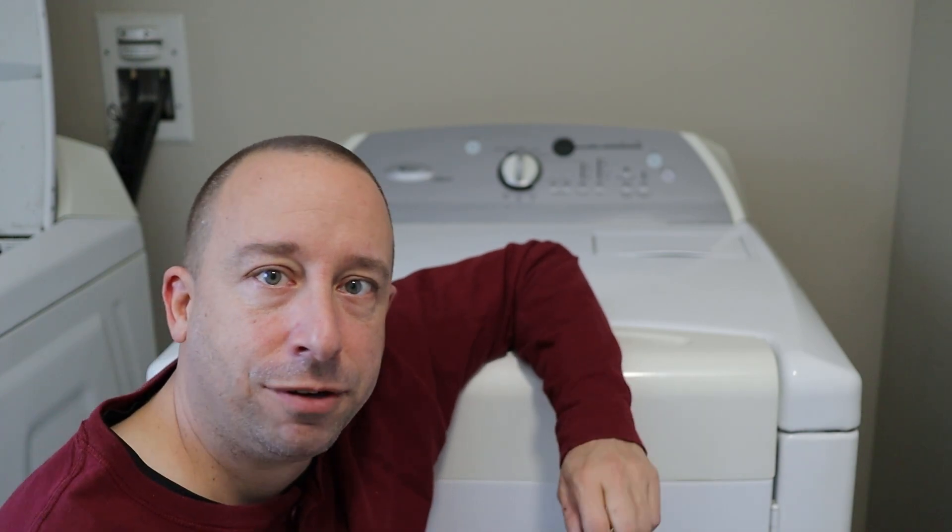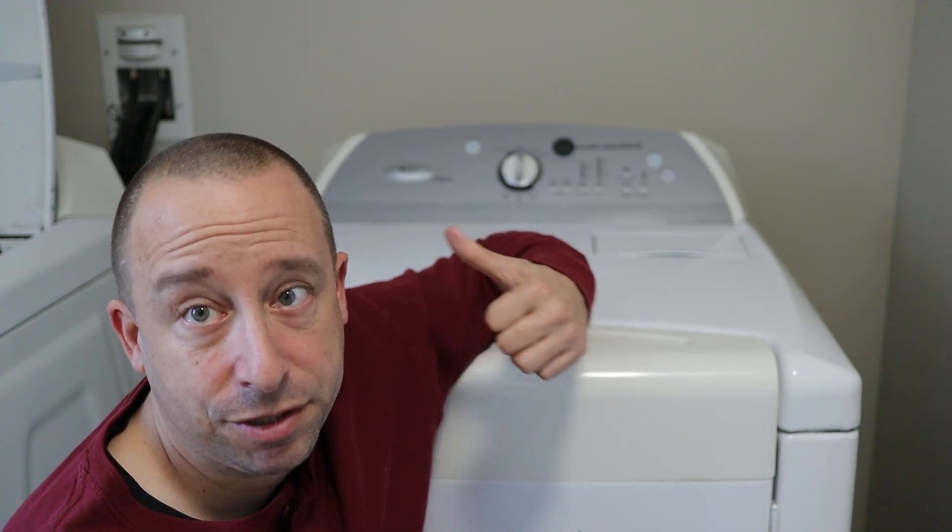Now the first thing I'm going to do before I get started trying to take anything apart on the dryer is to unplug it.